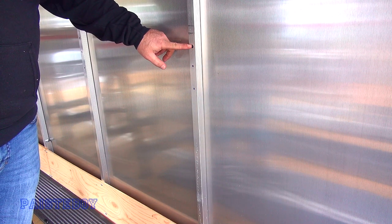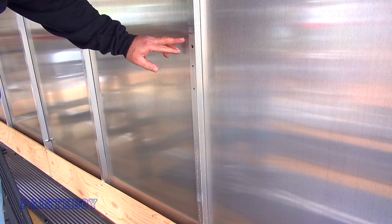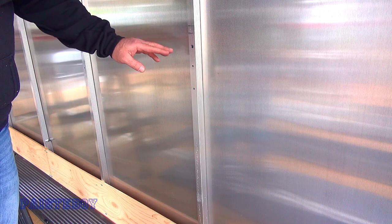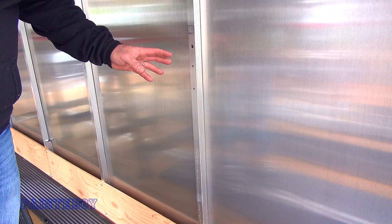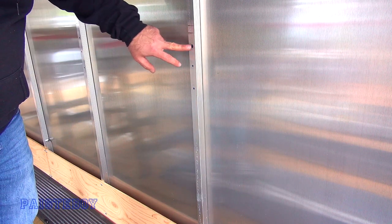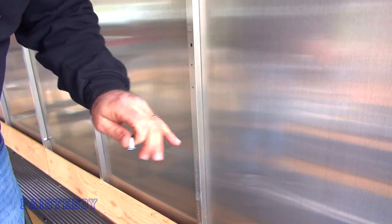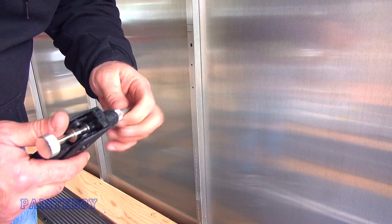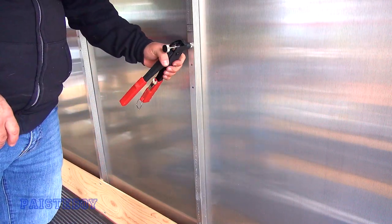I've already got one of the holes drilled at 3/8 — that works perfect to fit the rivnut in there. I'm going to pilot hole drill the other two with a 3/16 bit to start. It's crucial to get these in the right position because the rivnuts are in a fixed position and so are the holes in the brackets, which I had to open up — they weren't big enough to fit a quarter-20 so I had to put them on the drill press and open those up. I should probably put the one rivnut in and make sure the holes line up before we drill anything else.